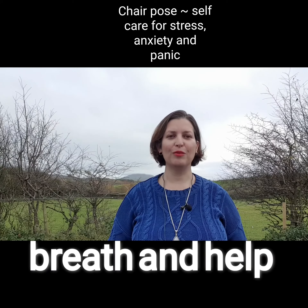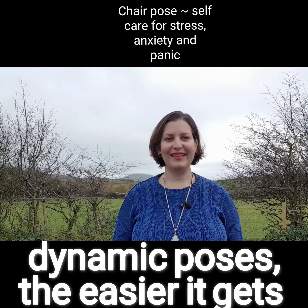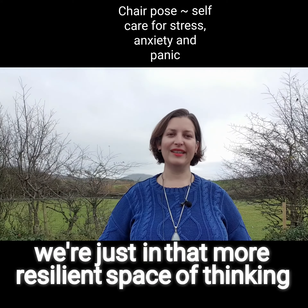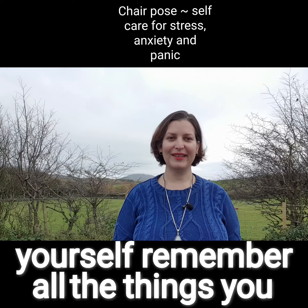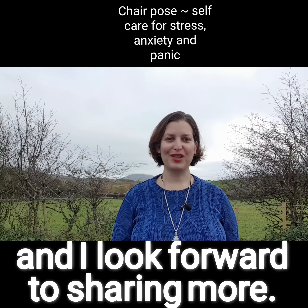The more we can work with the breath and help retrain the nervous system with the more dynamic poses, the easier it gets. When life feels especially turbulent, we're just in that more resilient space of 'yes, we've got this, all is well.' So look after yourself, remember all the things you can do to help yourself, and I look forward to sharing more soon.